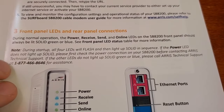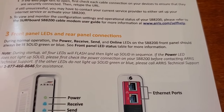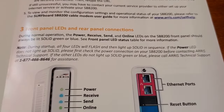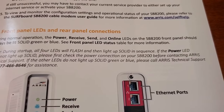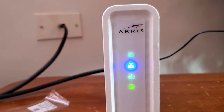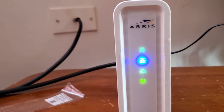The instructions say: if the power LED does not light up solid, first check the power connection on your modem before contacting Arris Technical Support. If the other LEDs do not light up solid green or blue, please call Arris Technical Support. We do have solid green and blue lights — none of them are blinking — so that means the modem is up and should be online and ready to go.